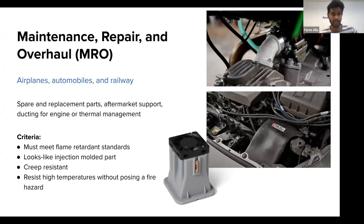One key industry where flame retardancy is a big need is maintenance, repair, and overhaul — the MRO industry. For airplanes, automobiles, railway, and transportation-related applications, you need spare replacement parts, aftermarket support parts, or ducting for engine thermal management where hot airflows and high temperature resistance are minimum requirements. Parts made from this resin will meet those standards and also look like the original injection molded part. SLA 3D printing provides a very good surface finish with fine features, and these are creep-resistant parts that hold their true shape over long periods of time.